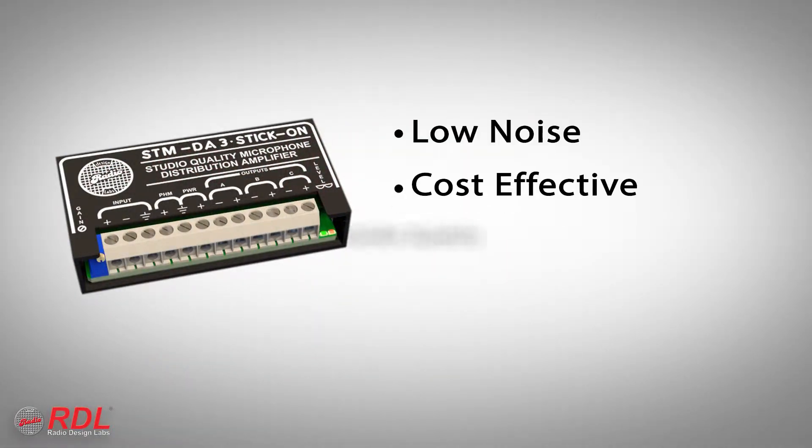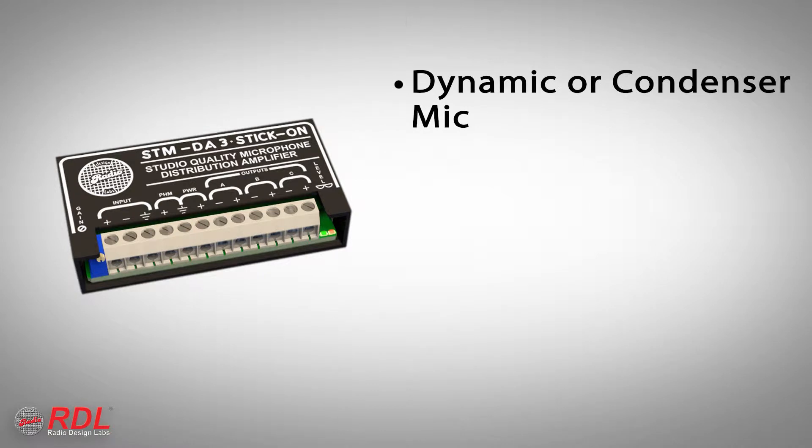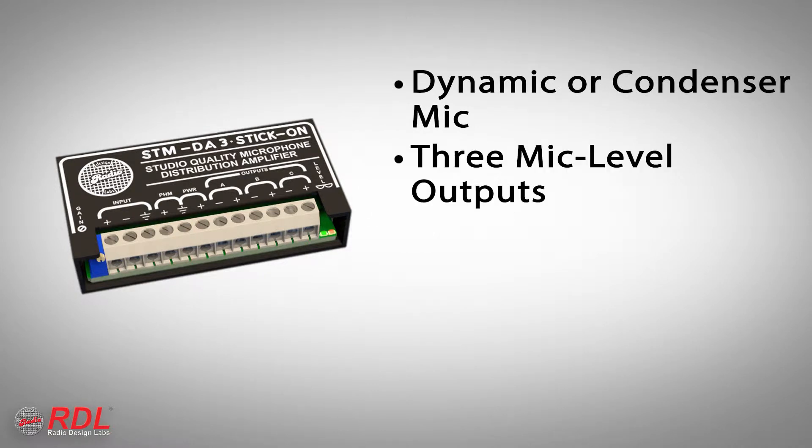The STM-DA3 is a low-noise, cost-effective, studio-quality microphone distribution amplifier that distributes the signal from a dynamic or condenser microphone to three mic-level outputs.